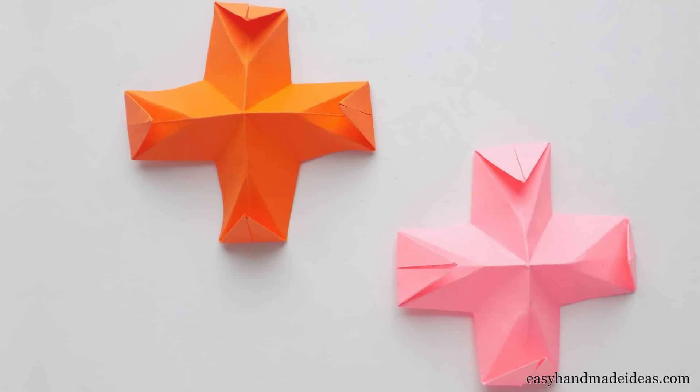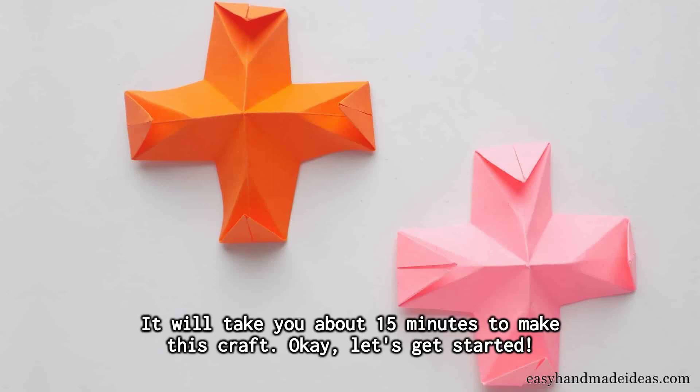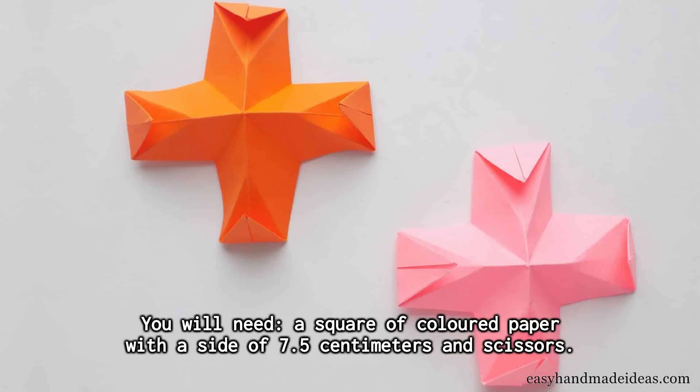You can create from paper not just crafts, but also original toys that a child will surely like. This masterclass shows the process of how to make origami finger traps. It will take you about 15 minutes to make this craft. You will need a square of colored paper with a side of 7.5 centimeters and scissors.